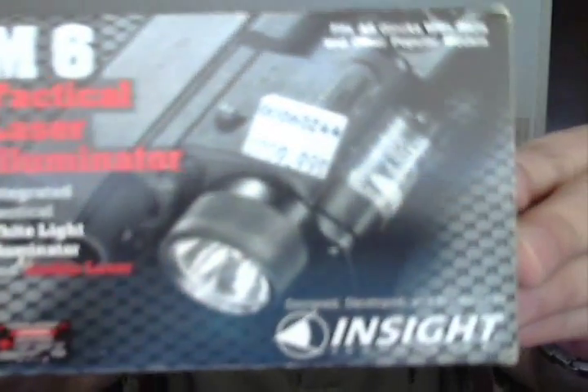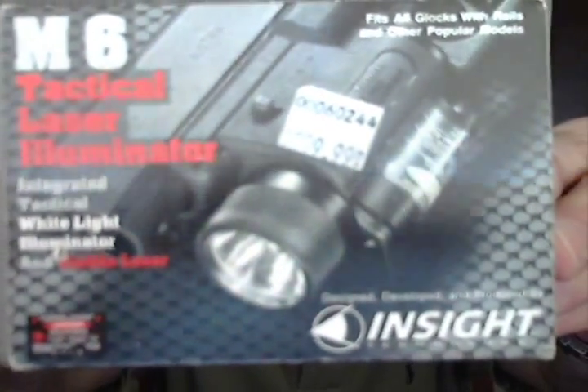I was kind of debating today — what should I do a review about? I started clicking around on YouTube a little bit this morning and didn't see a whole lot about this particular little item. So I figured, what the hell? Do a quick tabletop review on it. And what the review will be on is — BAM — the M6 Tactical Illuminator from InSight.